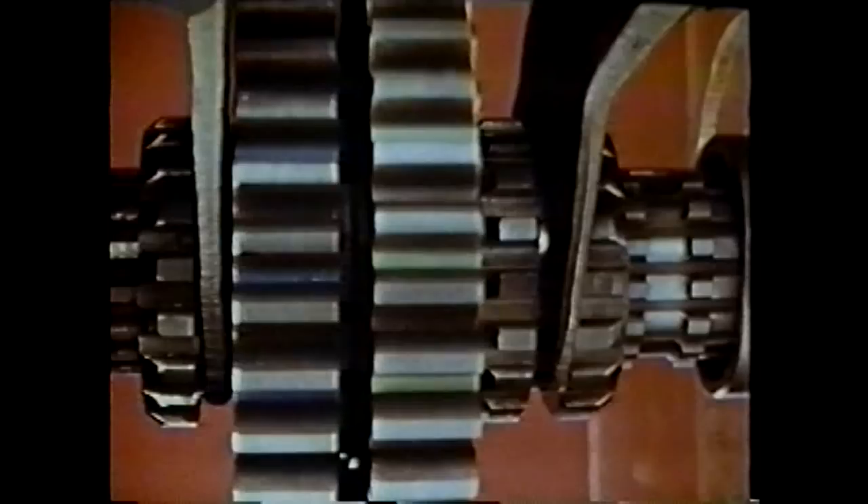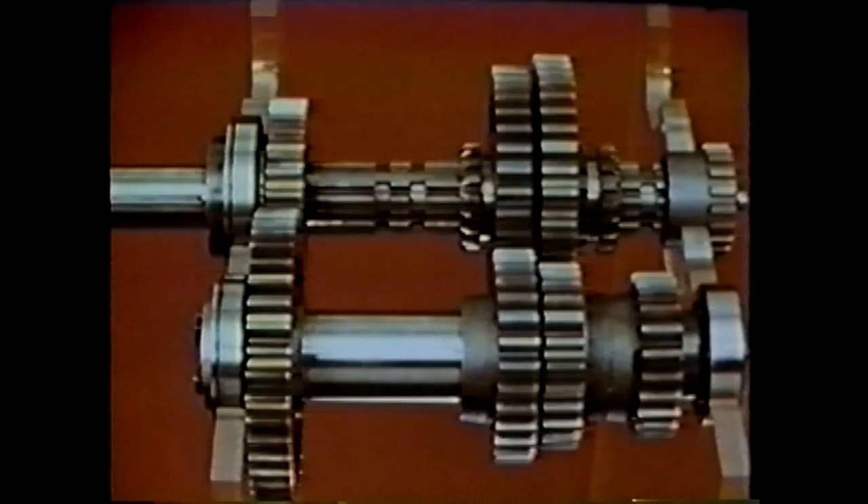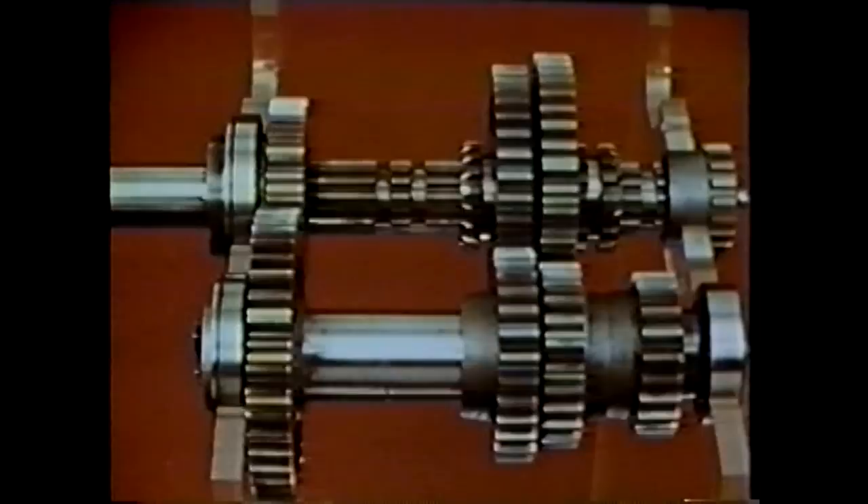The clutches are moved by shift forks, which extend upward from the center of each clutch and are moved back and forth in proper sequence by the driver's gear shift lever. With the shift made — first gear disengaged and second gear engaged — the main shaft speed is increased because there has been a change in gear ratios, even with the input shaft rotating at the same speed as before.